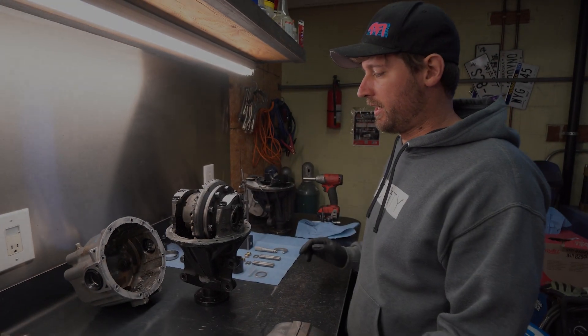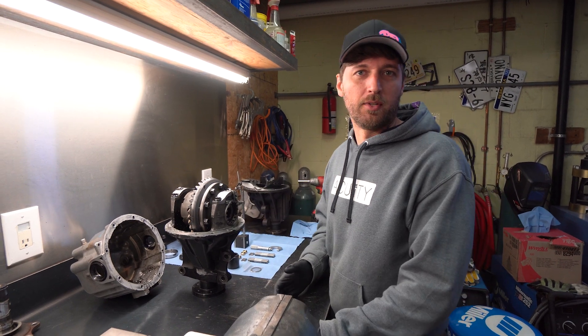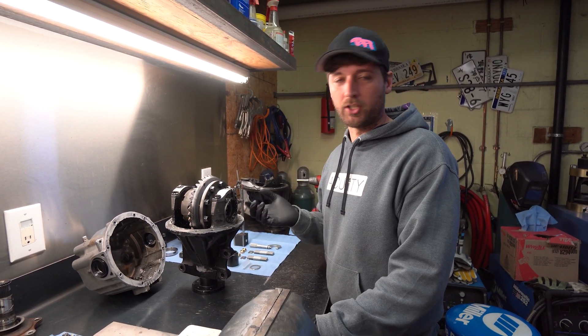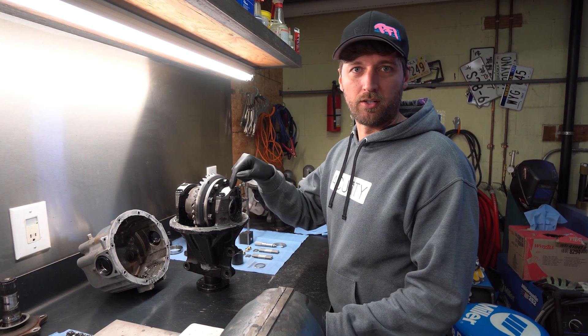Welcome back guys. We're doing an update video for you. We actually have a customer's diff that came in that is a really good example to show you guys what fails on these, even with reinforcement caps.